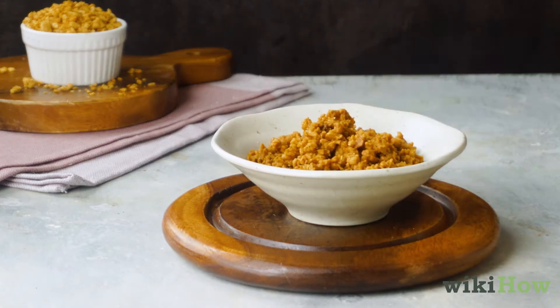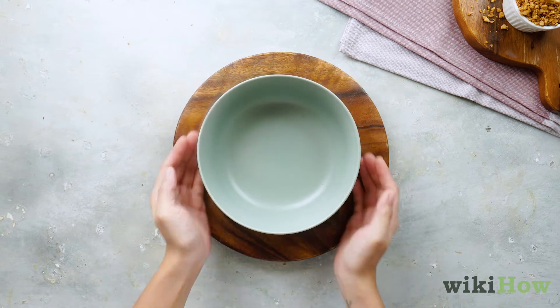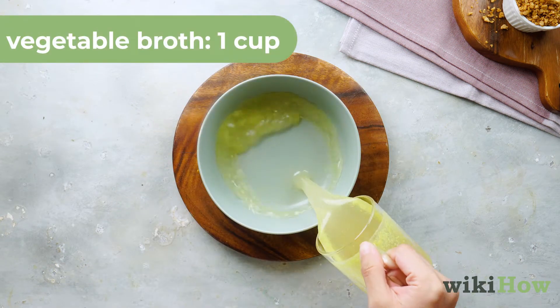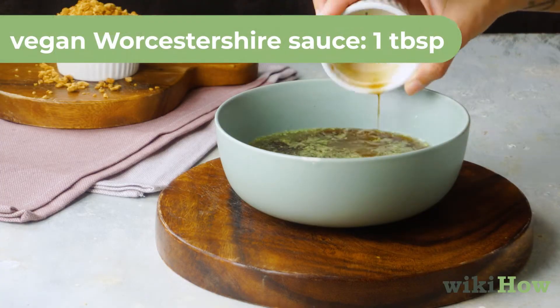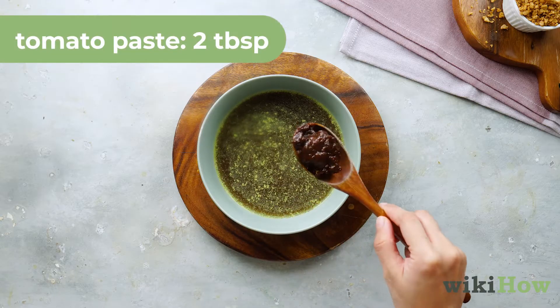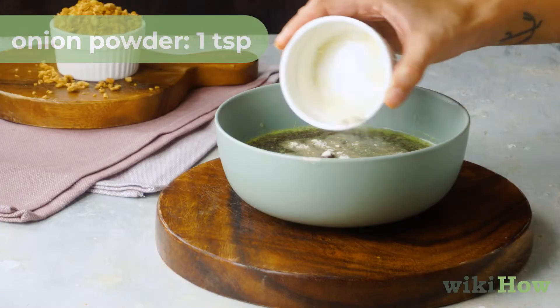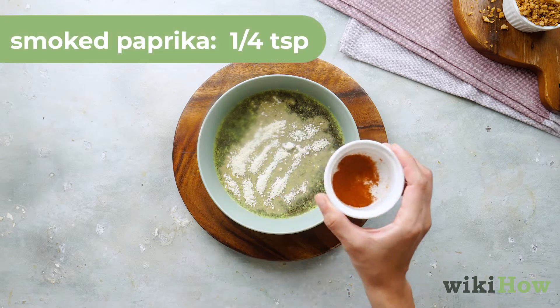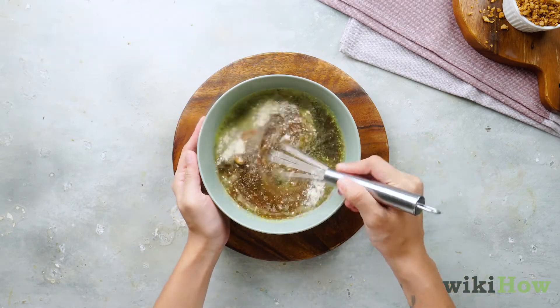For a tasty vegan ground beef alternative, first start by making a marinade. In a bowl, whisk together one cup of vegetable broth, one tablespoon each of soy sauce and vegan Worcestershire sauce, two tablespoons of tomato paste, one teaspoon each of garlic powder and onion powder, one quarter teaspoon of smoked paprika and black pepper, and mix until fully combined.